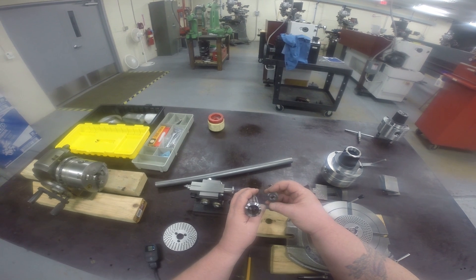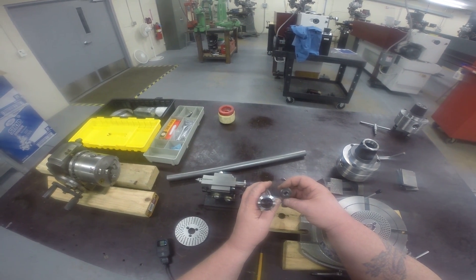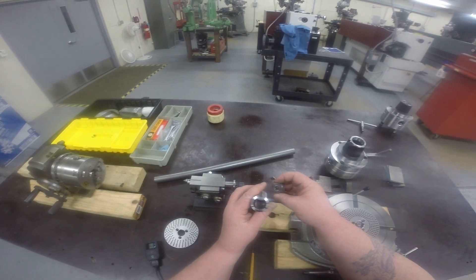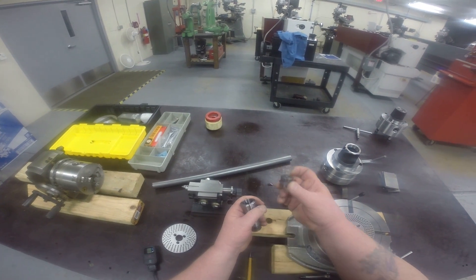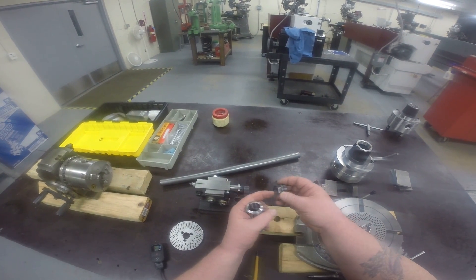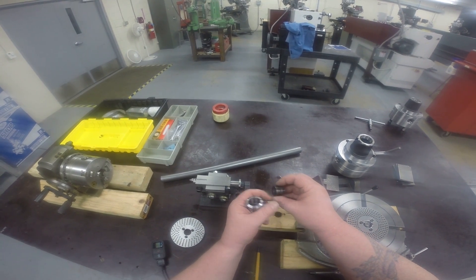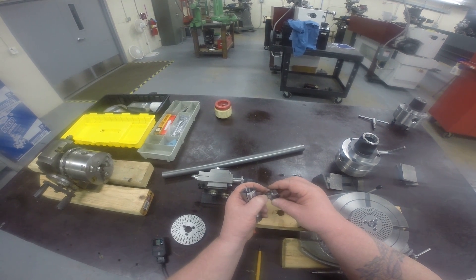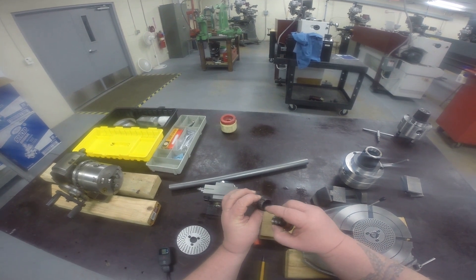I'm going to add this into the lathe threading portion — OD threading. I forgot to tell you I was going to show you how this collet stop works. Right here, this is the actual collet stop. There would be a bolt you can run through here. This is internally threaded with the 3/8-16. This here is a 1/2-20 thread.